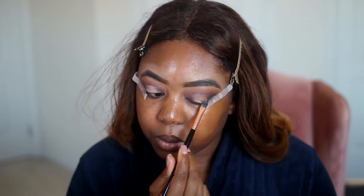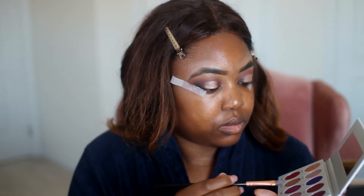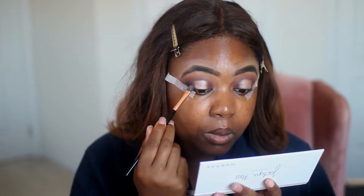Now I'm going to pick up this shade called Berry Treasure — interesting name — and deepen the corners.